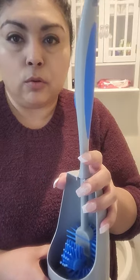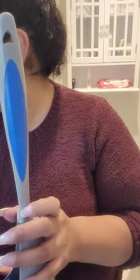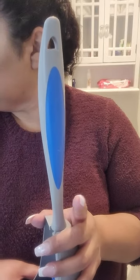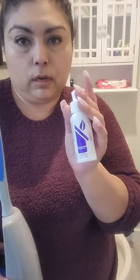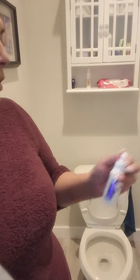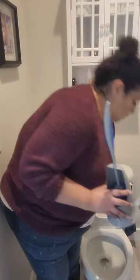There's the bathroom cleaner that I showed you that I put into the toilet tank, and now I'm just going to drop some underneath the toilet bowl. You don't need to use a lot. That's what I do to clean the inside of the toilet.